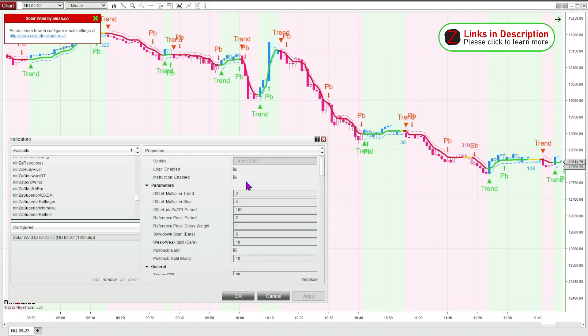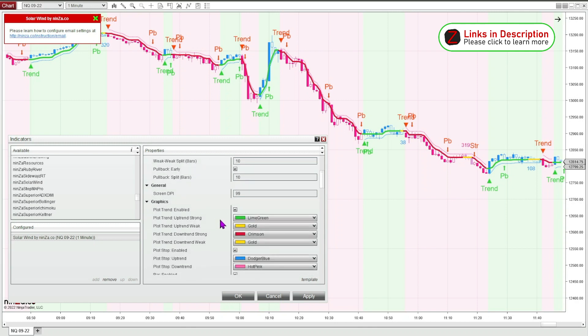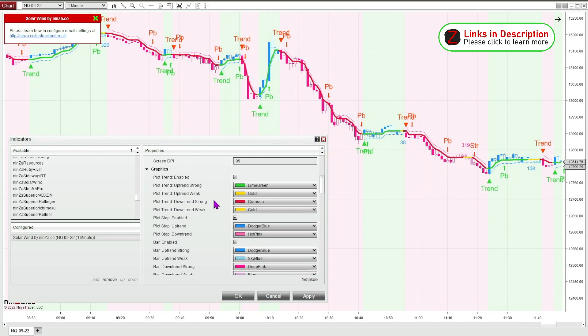Right away I'm going to take off the logo and the instructions — I like to keep my chart pretty clean. The offset multiplier trend I'm going to make a bigger number, so it's going to make it more of a long-term trend. I'm just going to show you a few little changes that I make to it. NENSA includes an instruction manual that tells you everything about every little setting, what it means, and how you can change it. So that's very helpful as well.